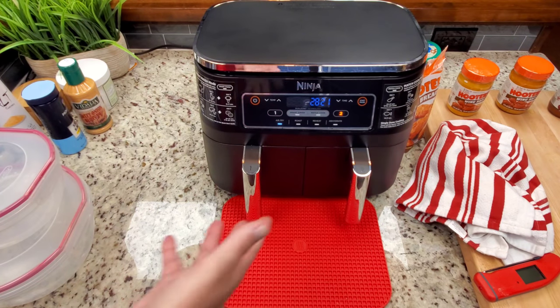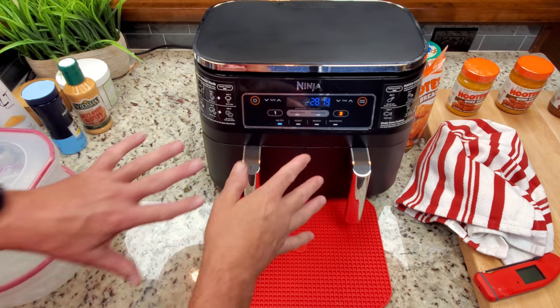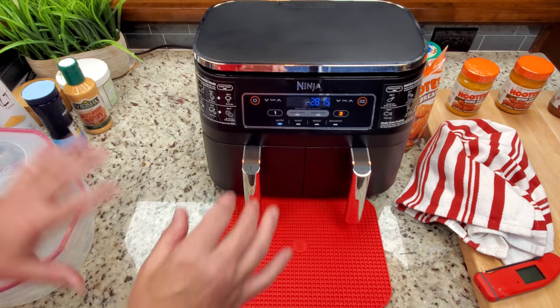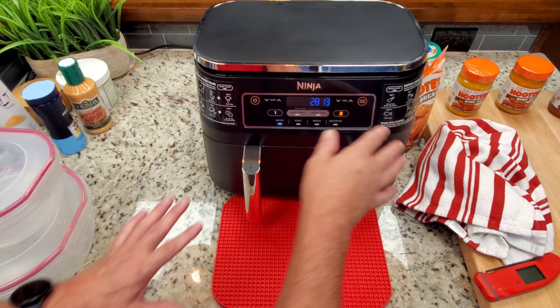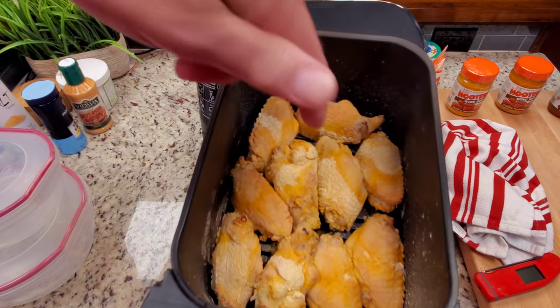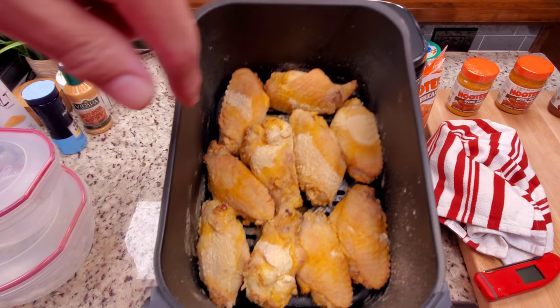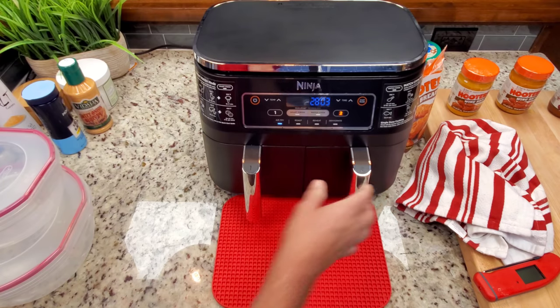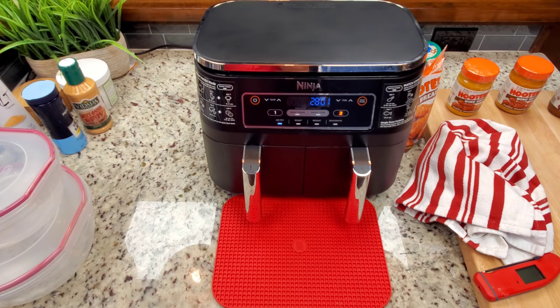Around 12 minutes of cook time, I just want to show you what they look like. Sometimes you want to spray them again with avocado oil, but if you give it some time, the chicken fat will somewhat melt and take care of that dryness. There are a lot of wings in there, so we may need that full 40 minutes.